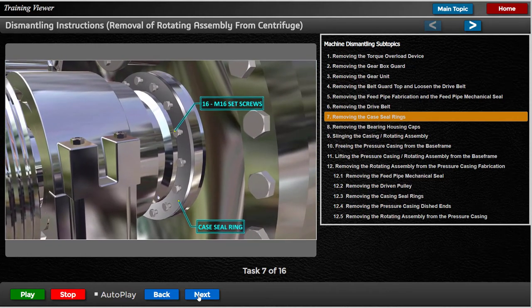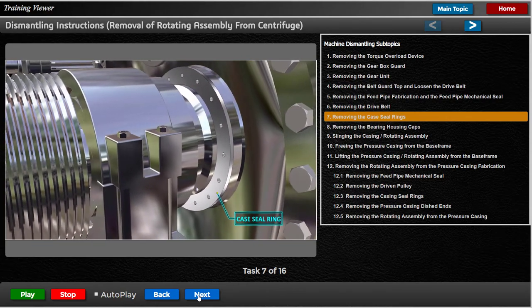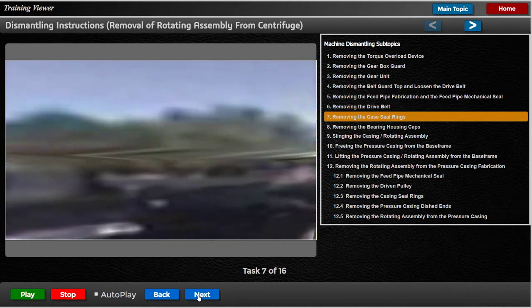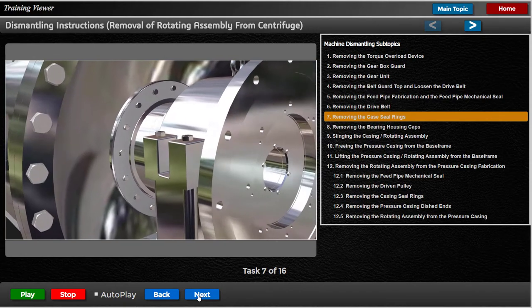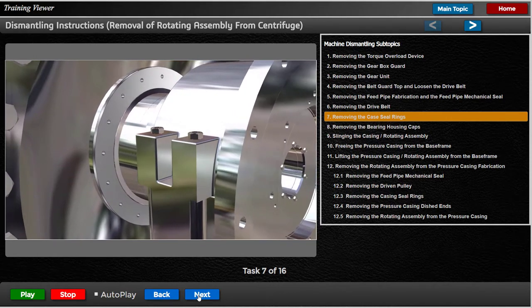Remove the 16 M16 set screws securing the casing seal rings to the casing dish ends, and jack the seal rings off. Rest them on the seal body, clear of the dish ends. Remove any fittings on the mechanical seal which may hinder this.